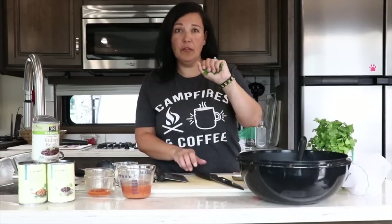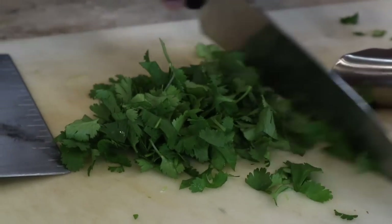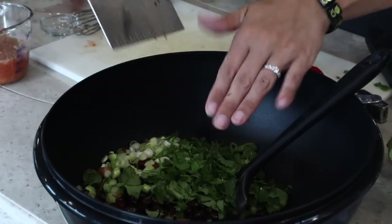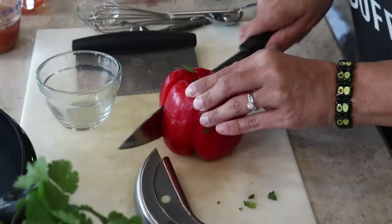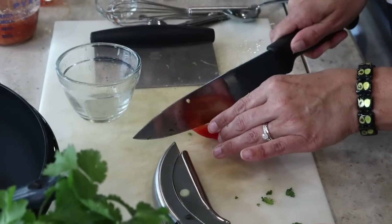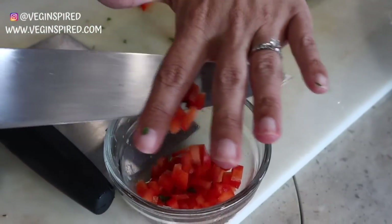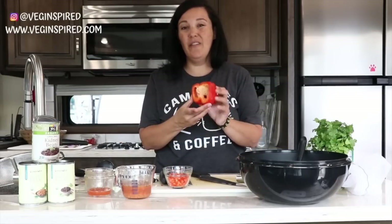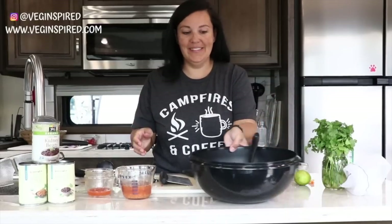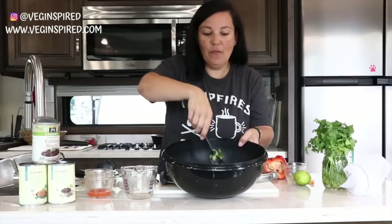We're gonna go for about a rough handful — I think it's about a quarter of a cup — of cilantro, roughly chopped. Then we'll cut off the side of this bell pepper and thinly slice it. We used about a fourth of the pepper, which gave us about a fourth of a cup of finely diced red pepper. Now we're gonna mix it up, pour our dressing in, and fold all the ingredients together.